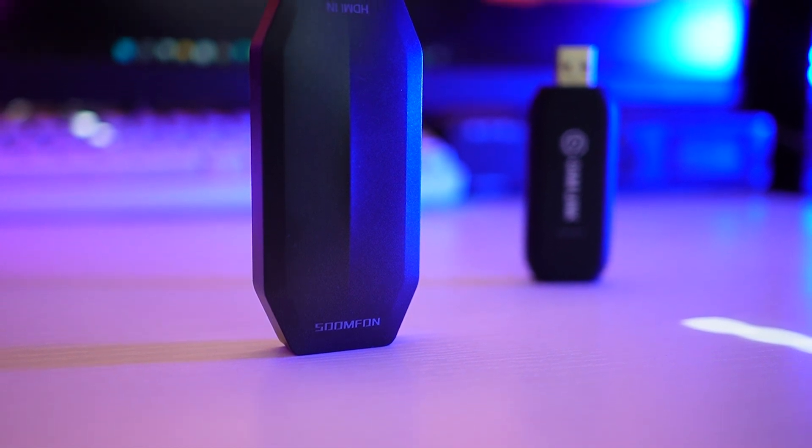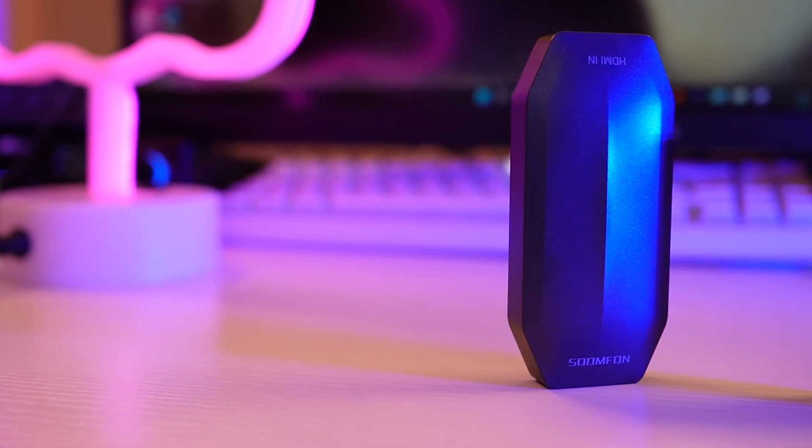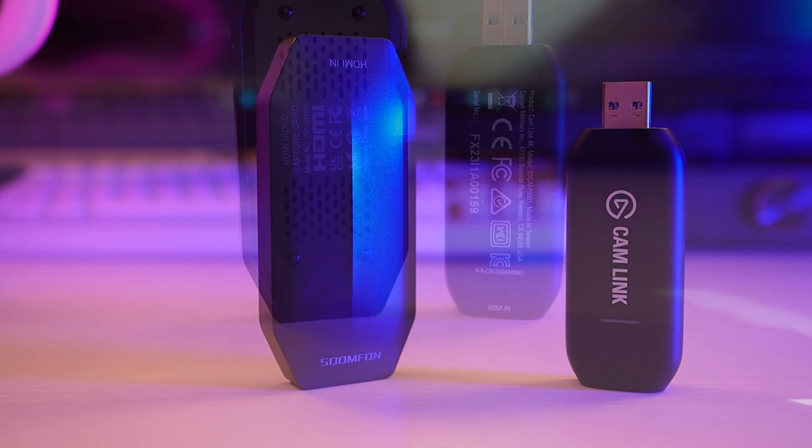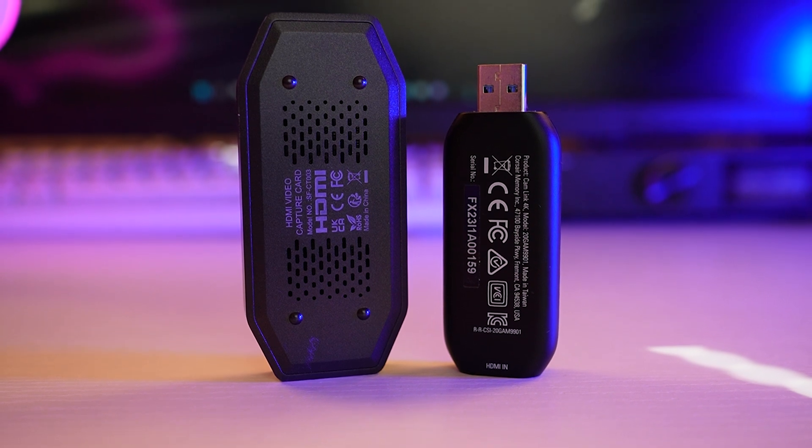Recently, Elgato upgraded their capture software to incorporate Nvidia's SDK — RTX effects like background blur, noise reduction, and audio effects. You could say that's a reason to buy the Elgato over this, but I don't think it's worth £80 more. Version 28 of OBS onwards — there's already a beta out — already has all those Nvidia SDK effects built in, so it doesn't matter what capture card you use. You can apply all those Nvidia sharpening and blurring tools regardless.